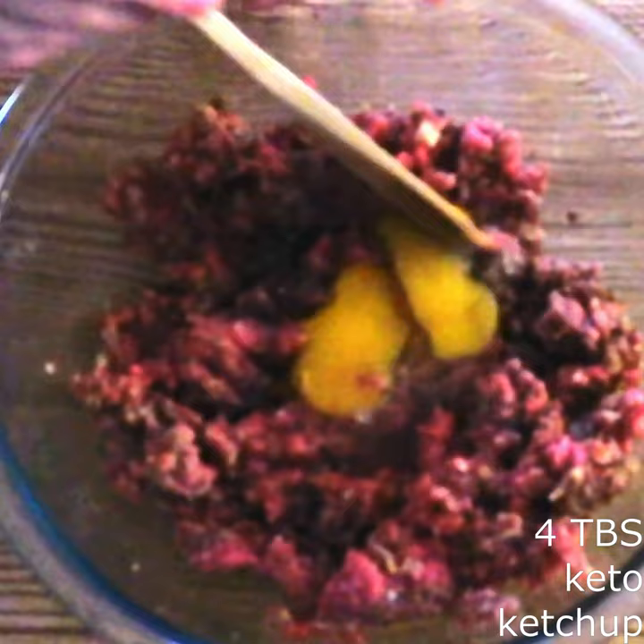Stir in one large egg and four tablespoons of keto ketchup — I'll leave a link in the description to that — until fully combined.